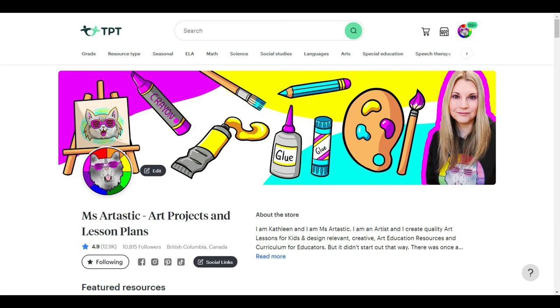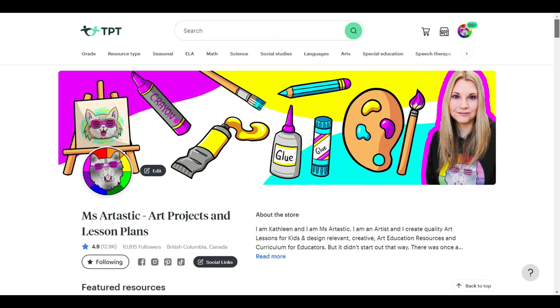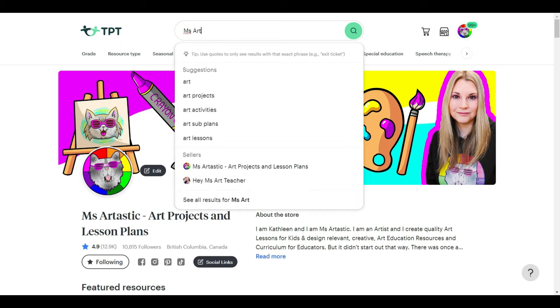I do have lots of other resources already in the store. If you're looking for more art tutorials, go to the Ms. Artastic Teachers Pay Teachers store. On the left column where you find my categories, hit 'Autumn' and you'll find lots of different art projects and easy art tutorials ready to go for your classroom. You can head to teacherspayteachers.com, search 'Ms. Artastic' in the search bar, and my store will come up.